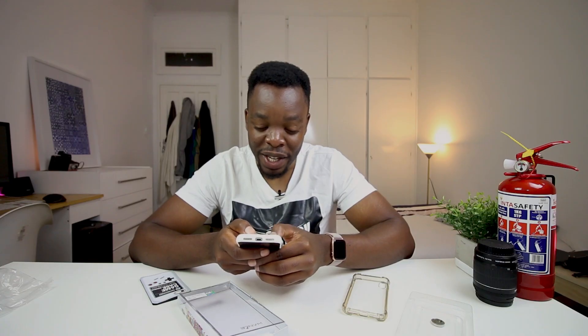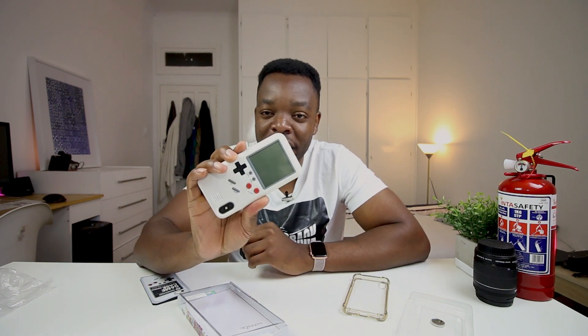That's going to be it for this video. Let me know in the comments below what you guys think of my new case. Make sure you subscribe to the channel if you haven't already, like the video if you enjoyed it, and I'll catch you guys on the next video. Peace.